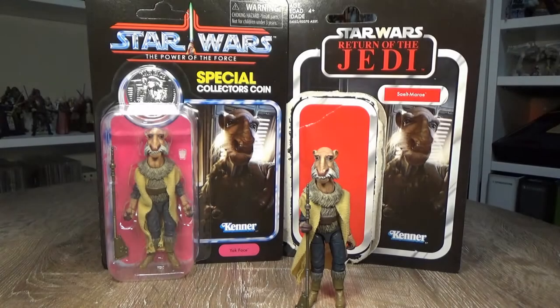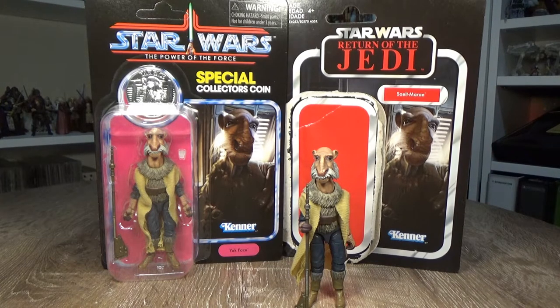What's up Star Wars fans? Welcome to another Vintage Collection action figure review. It's been some years since I've done a Vintage Collection review and quite a long time between three and three-quarter inch action figures, but I've got a couple from Celebration that I just couldn't wait to share. These are some of the best figures and this is one of my favorites of all time of the Vintage Collection.